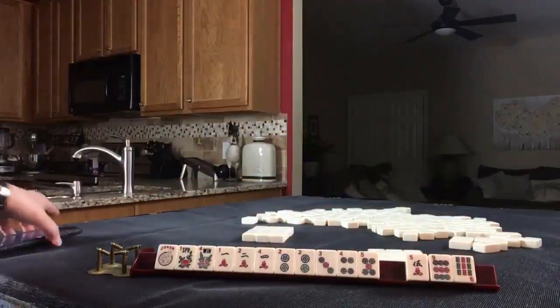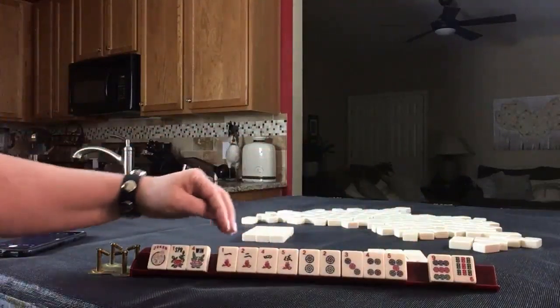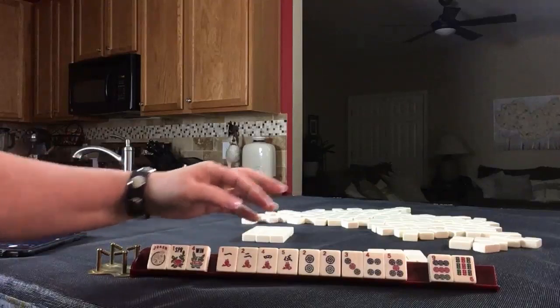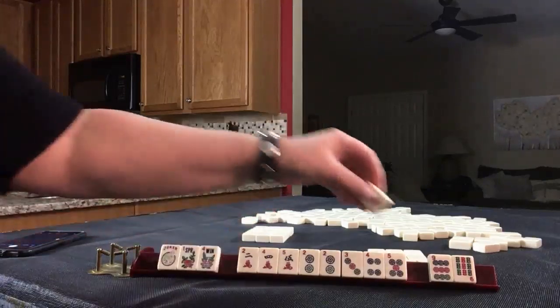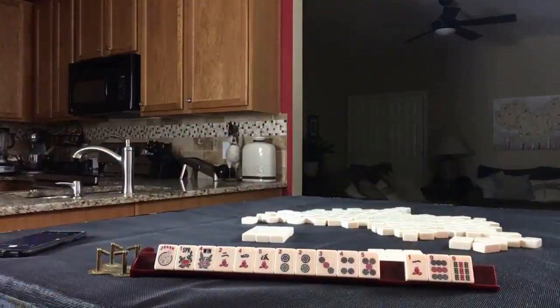I'll take a photo. We have a consecutive tile — one through four or two through five. Let's give up the one. We've got like numbers with nines.